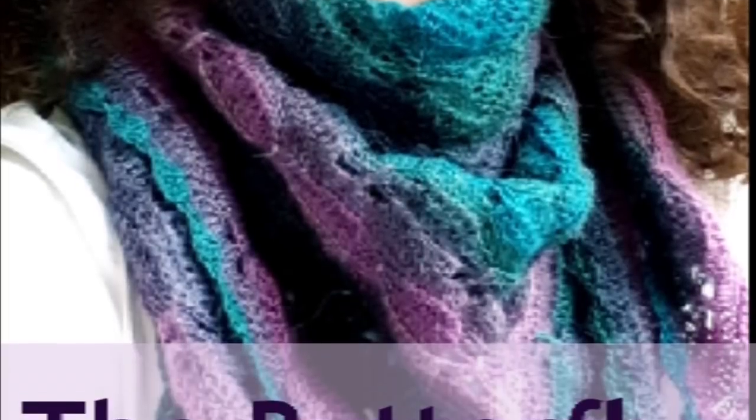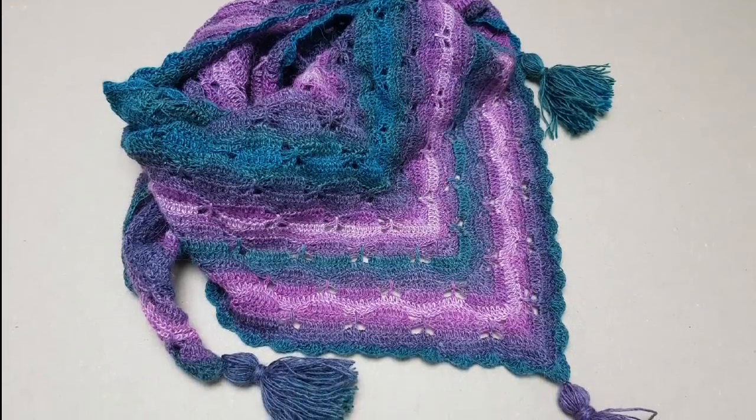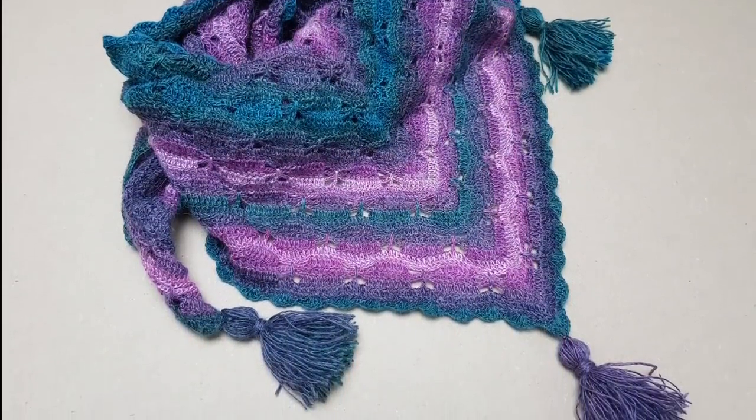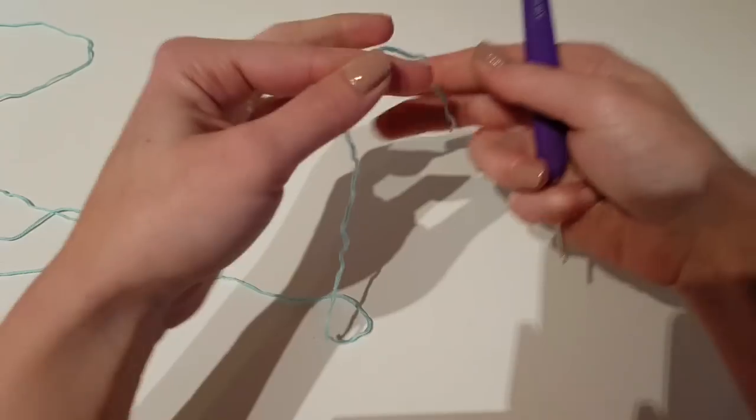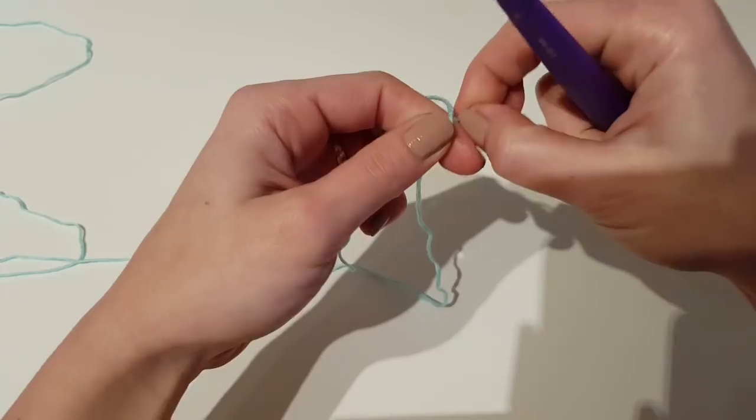In this tutorial I'm going to show you how you can make the butterfly girl shawl. It's a beautiful shawl using the butterfly stitch but this time in a triangle.